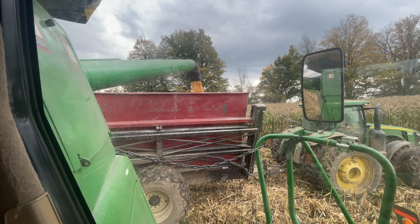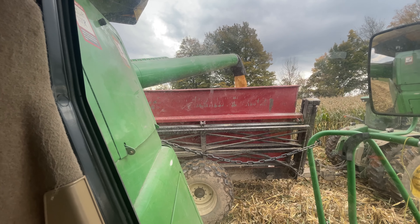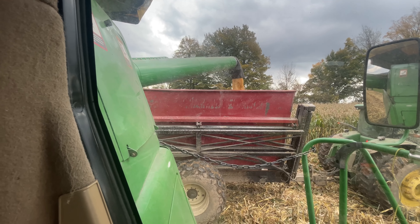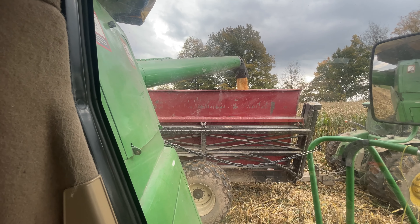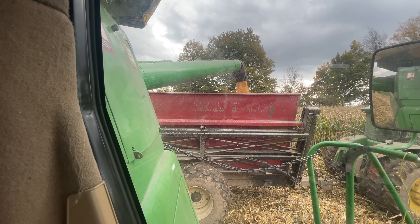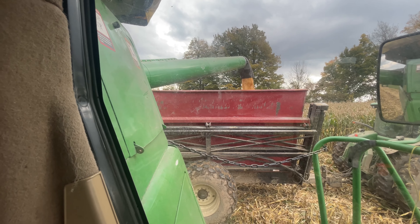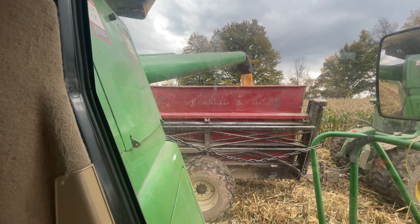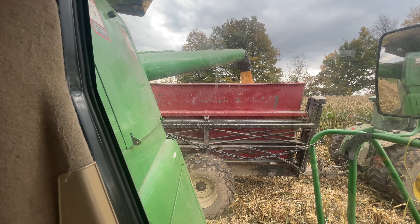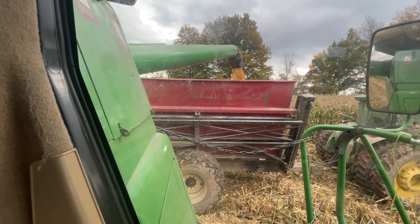This is the first time we have actually used the dump wagons for grain like this. My uncle has got a couple of dump wagons and that's all he's ever used. He ended up getting a brand new Unverferth 1600-bushel grain cart that he's using right now. Maple Lane has a dump wagon just like this and they end up using theirs as a grain cart as well.